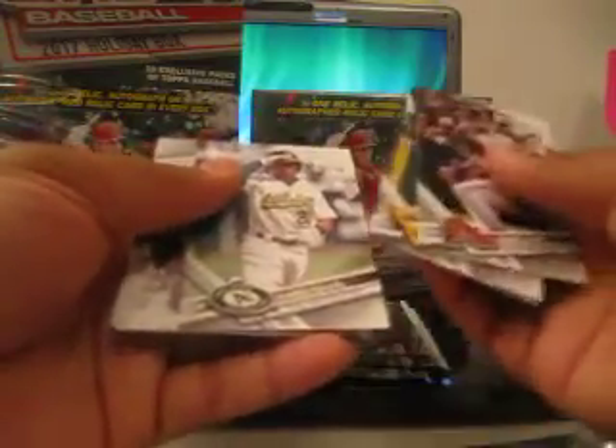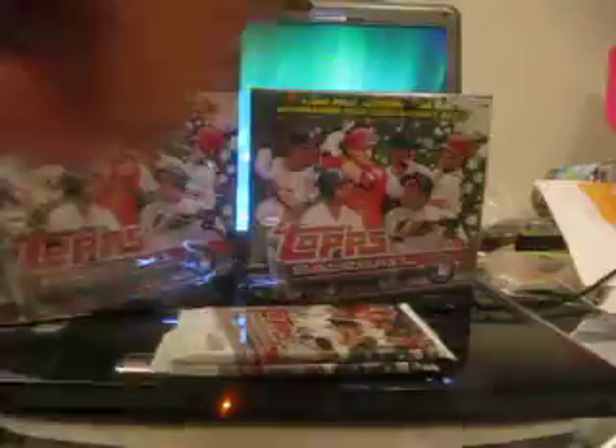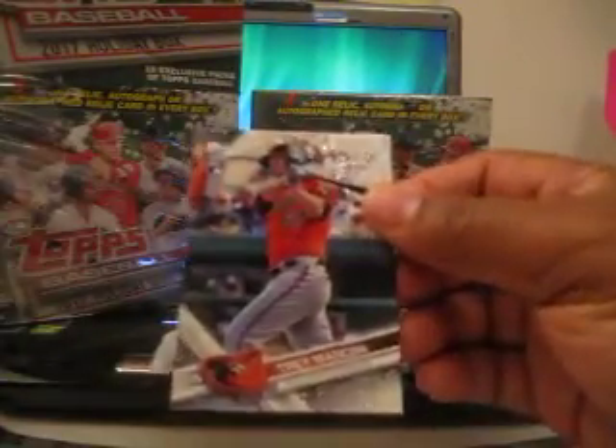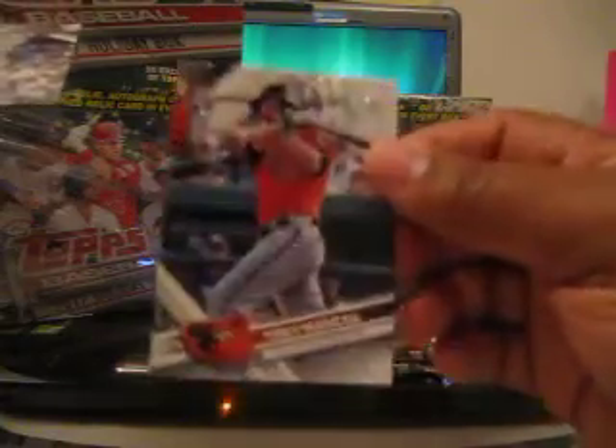The thing to look for is a redemption - a redemption would be Aaron Judge. I'm probably not going to get an autograph, but Kenta Maeda jersey card, so that's not bad, pretty cool. And a Snowflake of Trey Mancini - that's a nice rookie to have the Snowflake of.